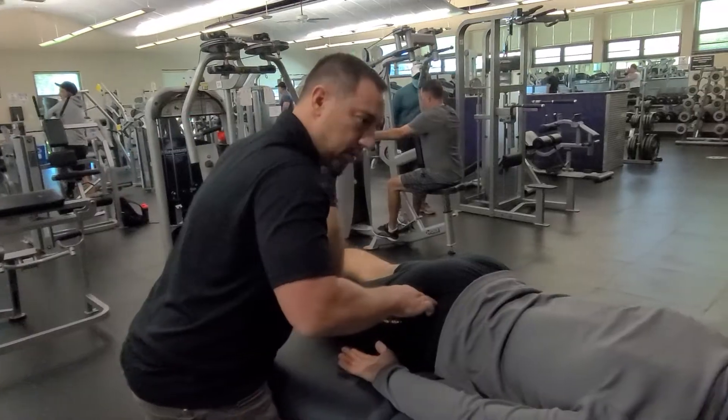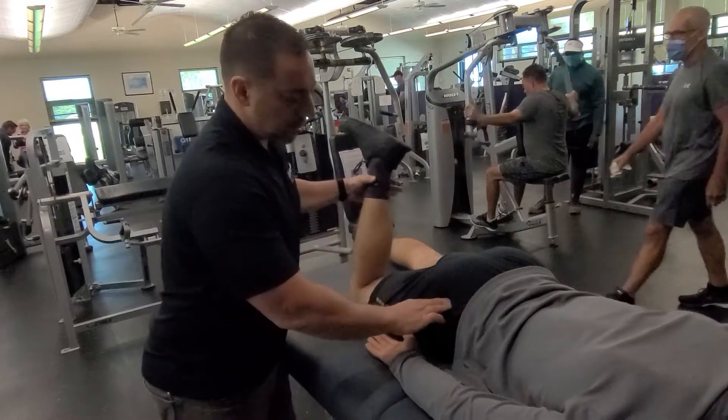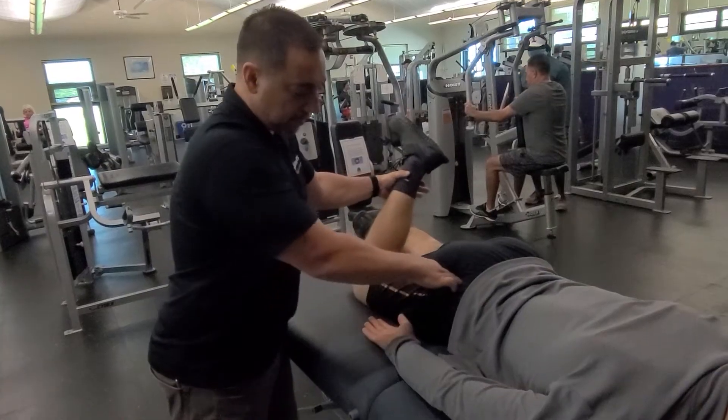Dig into it, hold, then bring the leg out this way. Release the pressure, apply again, bring it out. It's pretty deep, so you've got to put a fair amount of pressure there.